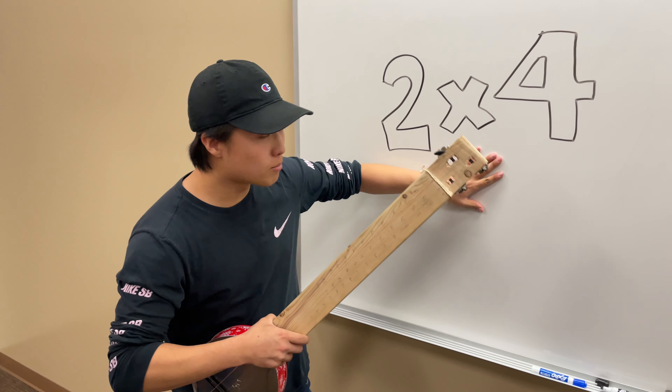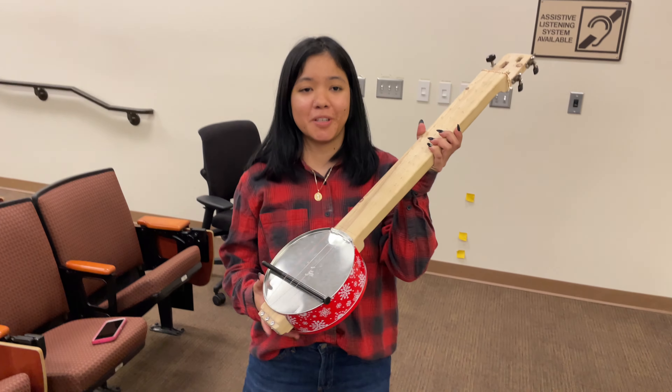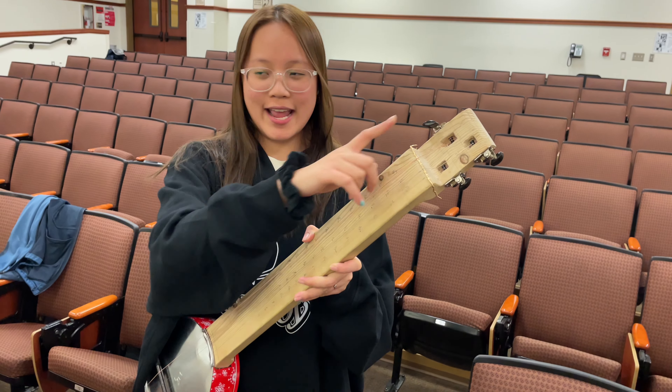Step one, we cut a 2x4 pine wood into a Kanjo neck. Step two, we cut the tin to create an entrance for the neck. Step three, we put a turning bag onto the Kanjo neck.